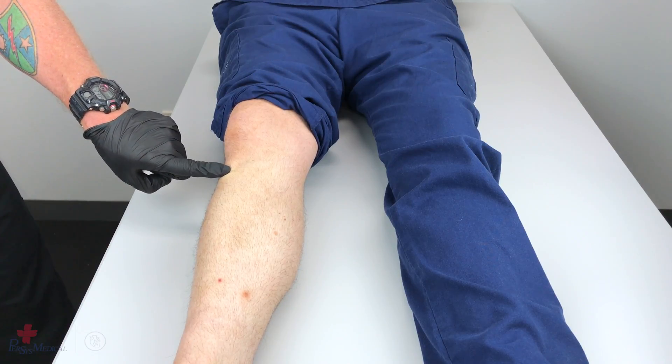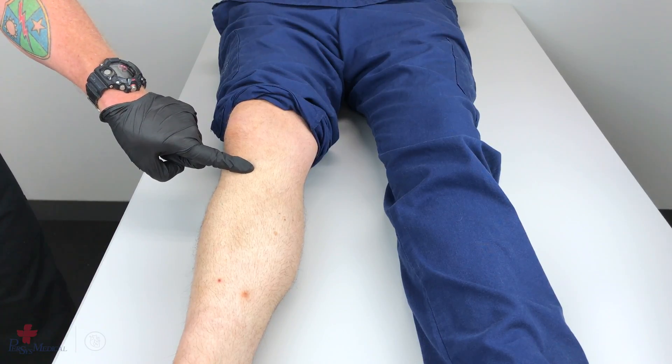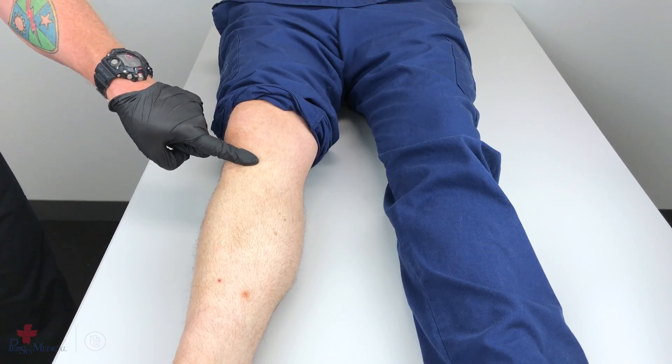Go approximately two centimeters medial to the tibial tuberosity, and approximately one centimeter superior. This is the proper insertion site for the tibia.